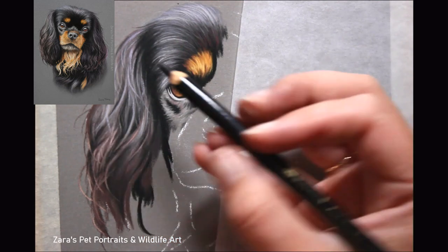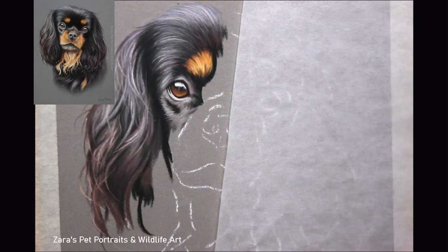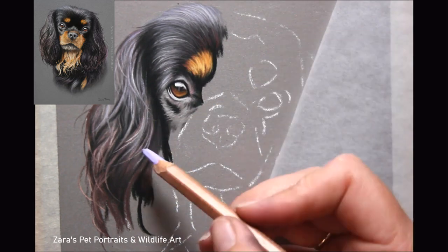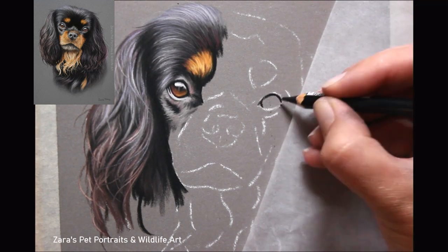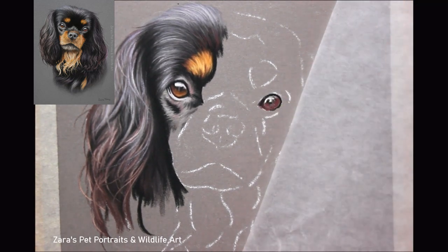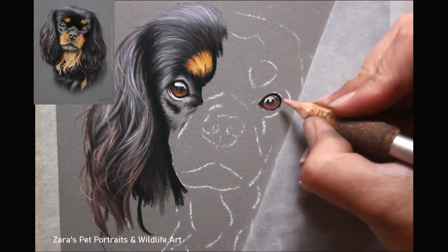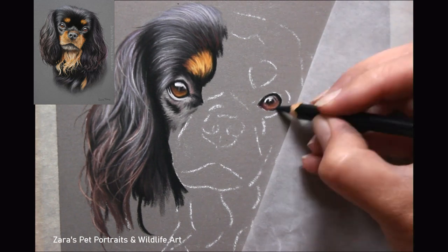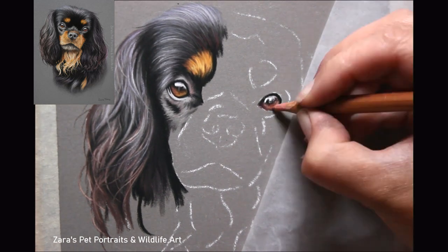When you are working smaller, the portrait will still need to be given the time it needs to get up to that level of realism. As you can see here, I am still able to add individual fur strokes and clumps of fur to create that illusion of detail, even if I can't include every single fur strand. The larger you work, the more detail you can fit in, but you can still replicate that photo to make it look like that dog even when working smaller scale.